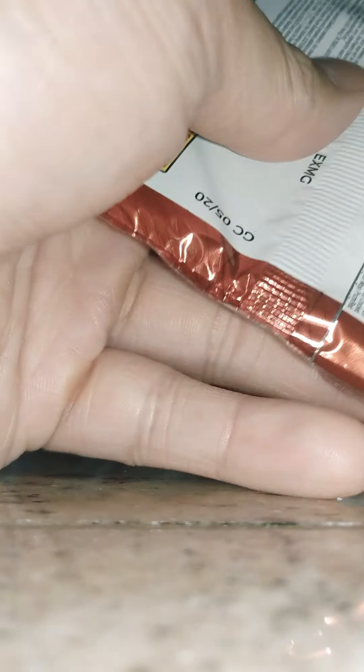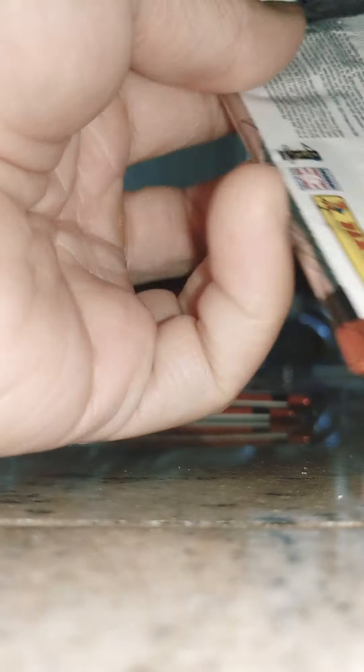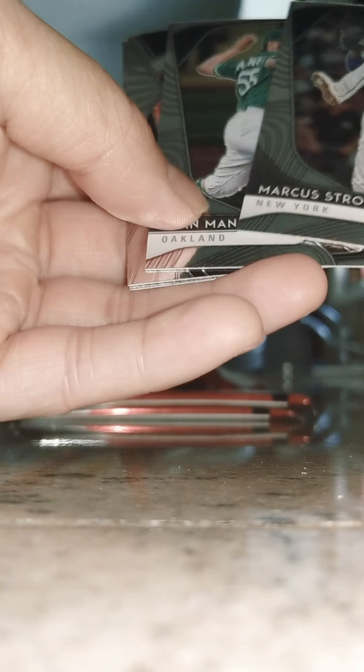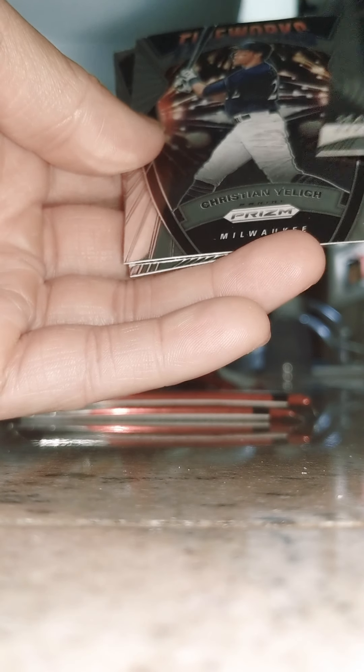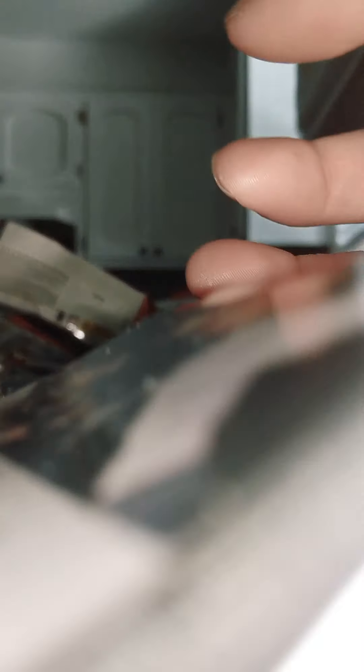Three packs left — I don't think I'll get another auto card, but we'll see if I can pull an Acuna Jr rookie. Back to what I was saying — just doing this for fun, it's a lot of fun, a fun hobby slash investment. Christian Yelich fireworks and a rookie — Rio something or other. Christian Yelich though, it's a nice looking card. I think I'm in about 110 bucks — I'm going to keep tabs on how much I've invested in these cards.